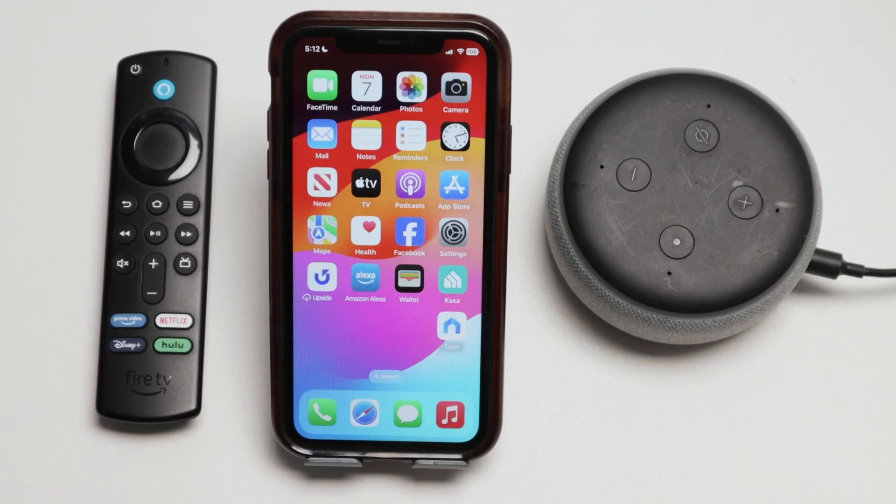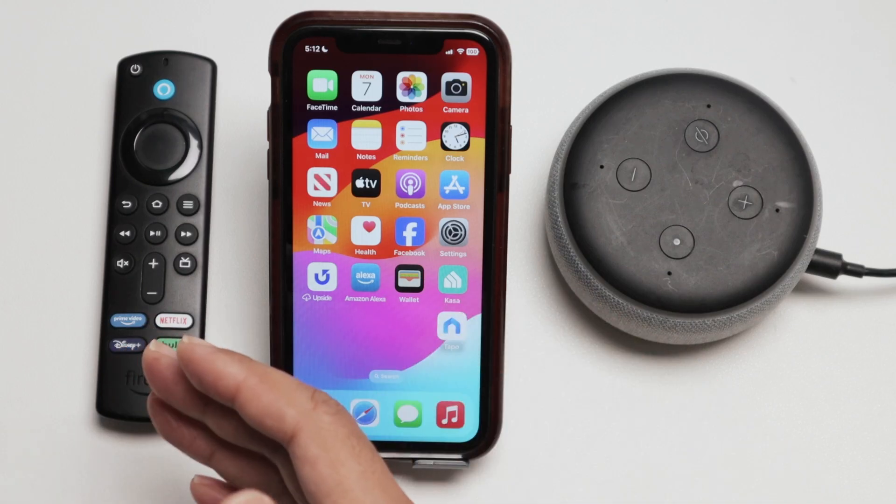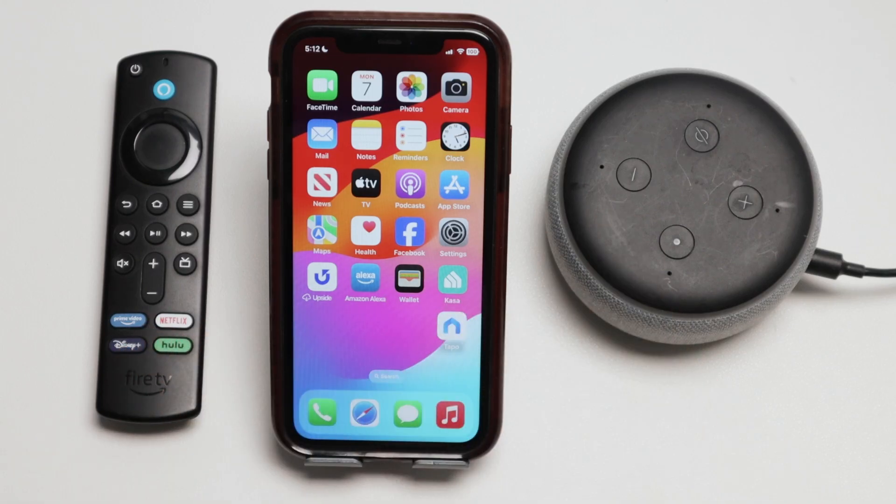So that's the way you can connect your Echo Dot to a Fire Stick TV. I hope you like this video. Please subscribe to this channel, leave your thumbs up and your comments, and I'll see you in the next one.